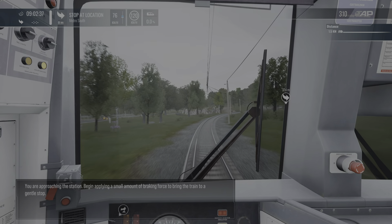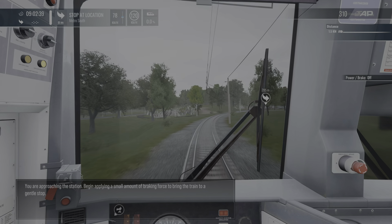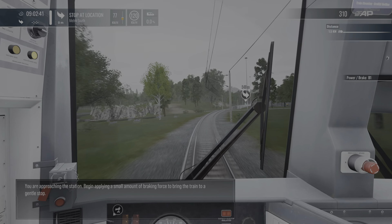You are approaching the station. Begin applying a small amount of braking force to bring the train to a gentle stop.